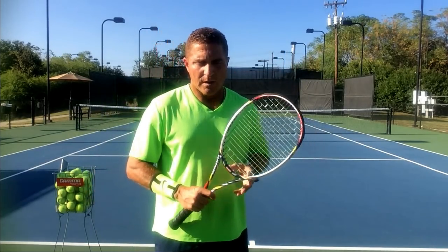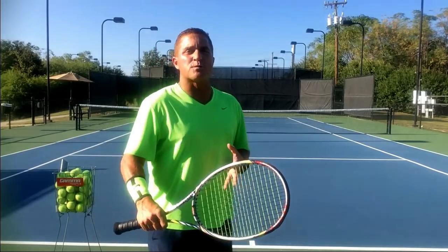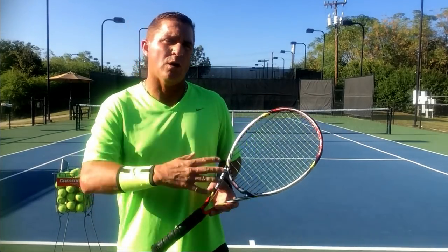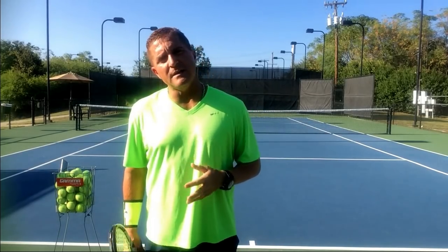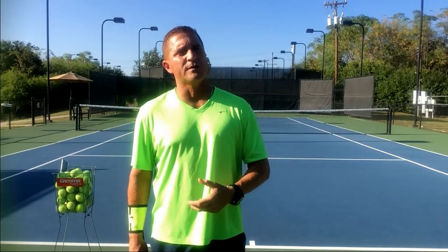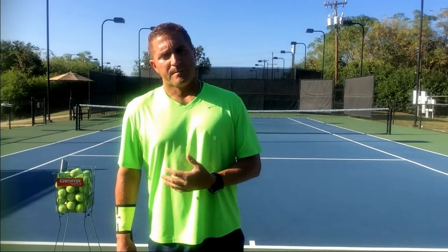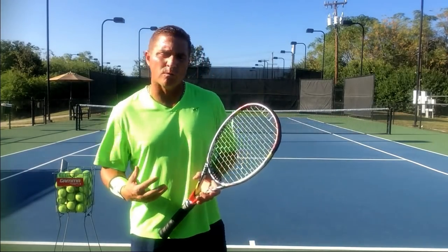Hi guys, this is Mauro. Fast volleys — balls coming fast at you when you're at the net — and sometimes we struggle, sometimes we try to do too much. I see plenty of people trying to swing back and forth, going long, and it's difficult to get in the habit of not swinging the volley, especially when we're not used to playing with people that hit the ball really hard.